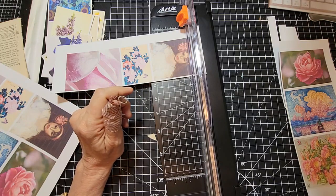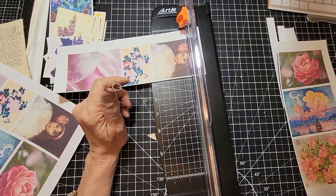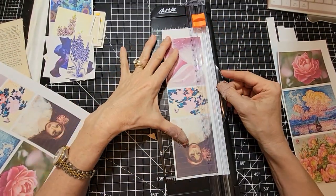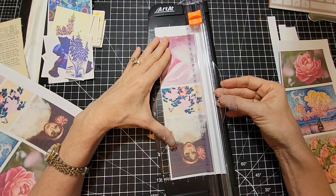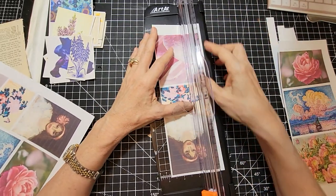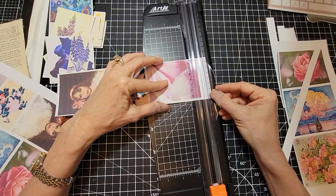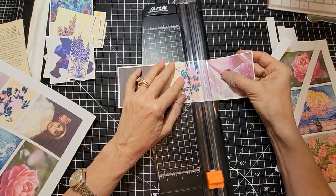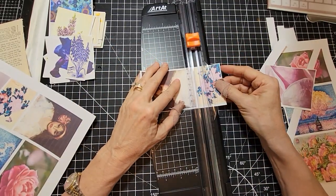Sue Barton asks, what size do I need to cut the folder down to? She's looking at the video called 'Let's Make a Fun Folio to Hold Ephemera for Junk Journals.' Really, it's totally up to you — you could actually just use the manila folder the size it is. But if you find it too big or clumsy, just cut it down to whatever you like. I probably just cut the tabs or edges off so it was easier to work with. Depending on whether you have a letter-size or legal-size manila folder, that might make your decision. If you want more space to store things, lean towards a larger size.